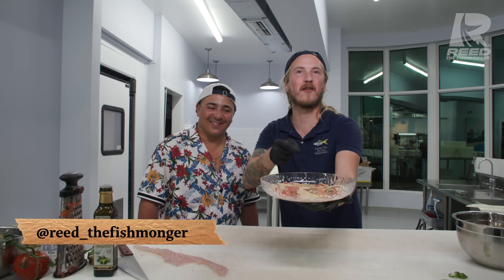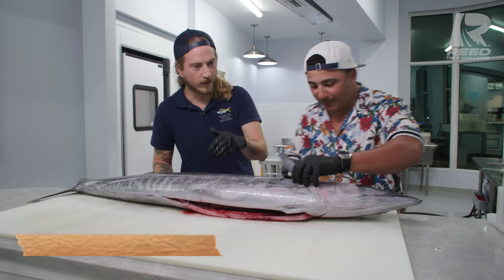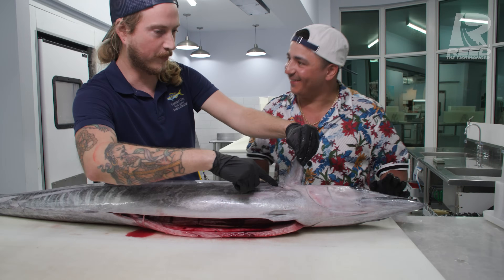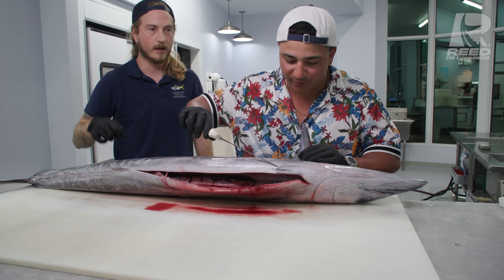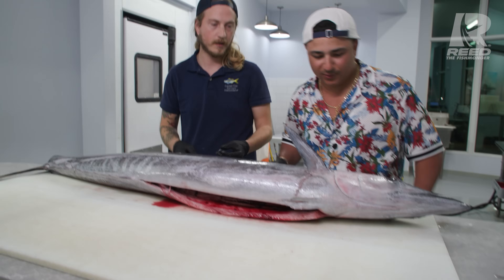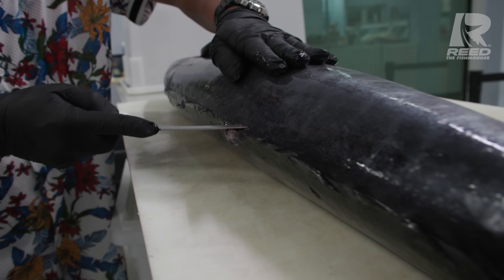I can guarantee you've never had wahoo like this. Today we're making some wahoo - baby, let's get it. Hard angle behind that pec fin. Not bad, not bad. Flip your knife around and separate it down - you're gonna go under that pelvic fin. Beautiful. Gonna wipe that blood off, we don't want that on our meat. No bueno. All right, now you're gonna start right here.